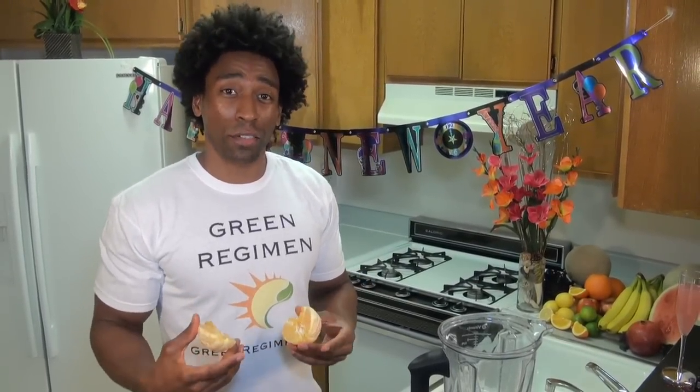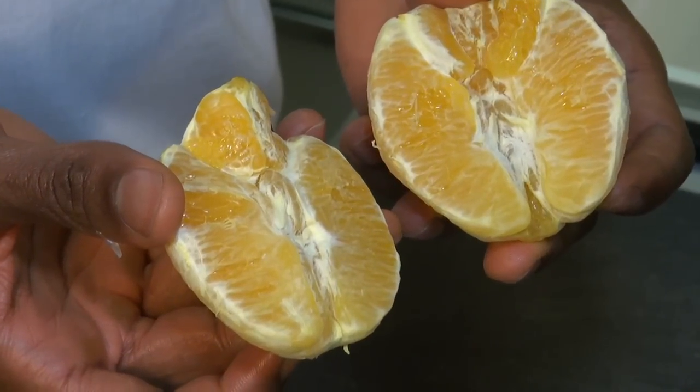The next ingredient is one whole orange. As we all know, oranges are filled with vitamin C, but oranges also have a trace amount of magnesium, which helps increase our energy level. Oranges are also filled with fiber, and fiber helps stabilize our blood sugar level and keeps our digestive systems running very smooth.